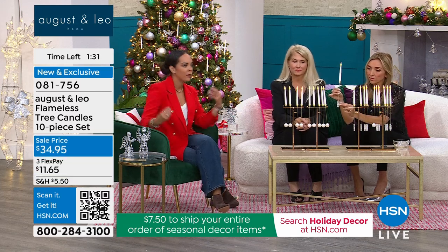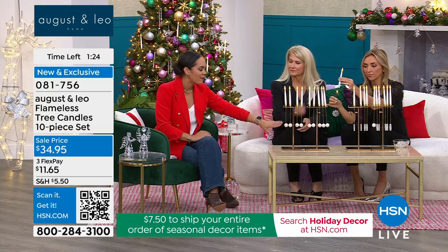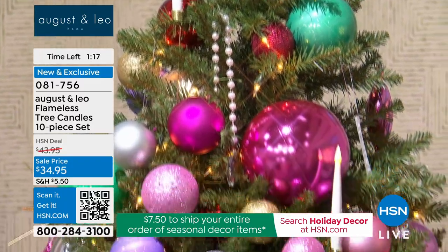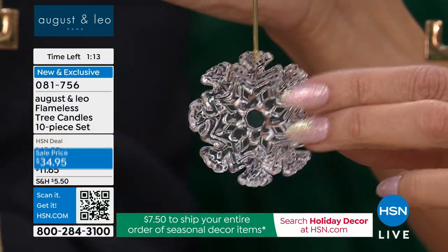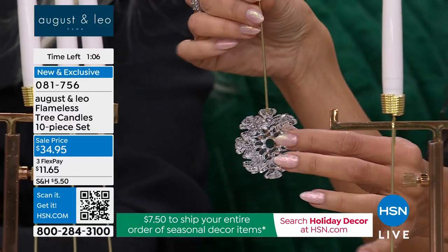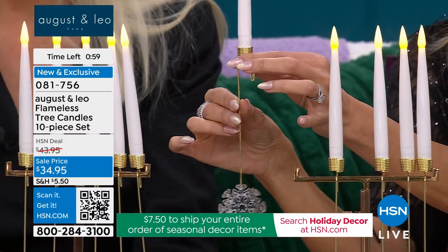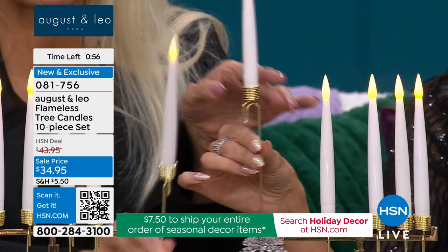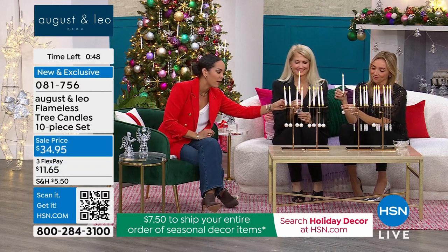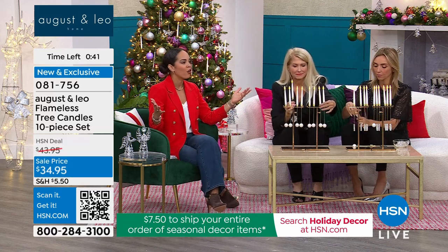This is something you'll use every single year on your tree. Even if you change your ornament colors — red, silver, gold — these candles will match your decor whether you're doing blue ornaments or any color. So grab them while we have them in stock. Brand new exclusive is that pearl ball counterbalance. It's at a sell price of $34.95, the remote is included, the suction cup is included. Item number is 081756 — just put a triple-A battery in each one.